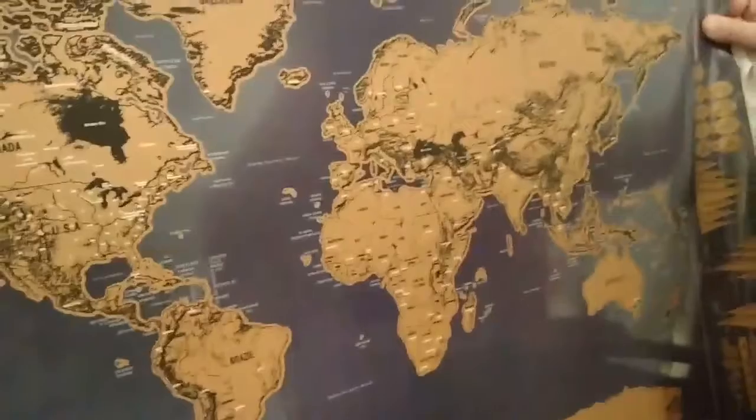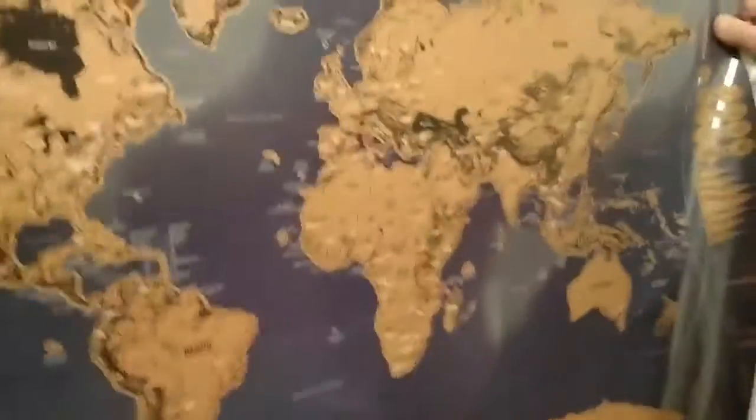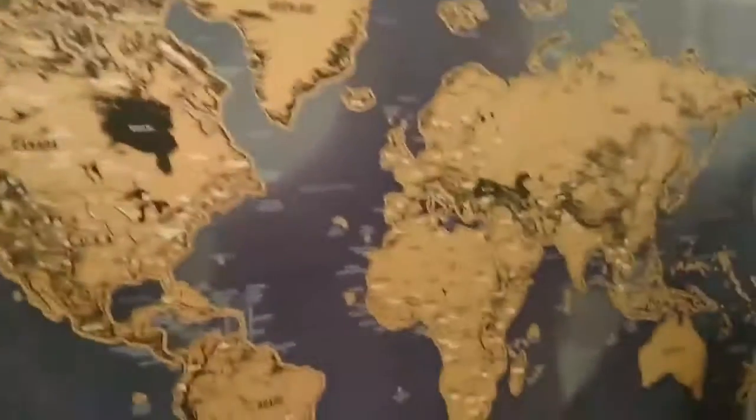Alright, so this is pretty cool. And like I said, it has the scratcher and comes with those stickers. That's everything in there. Cool scratch off world map. Thanks everybody for watching. Have a fabulous day.